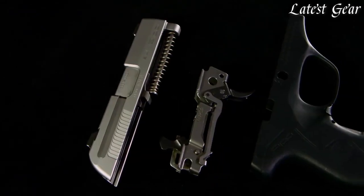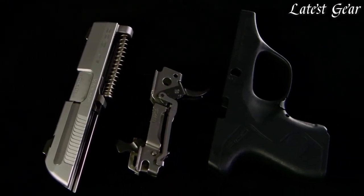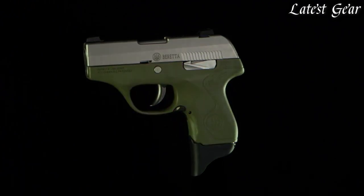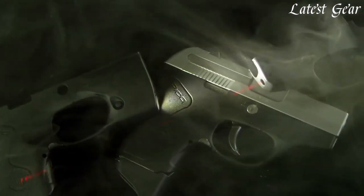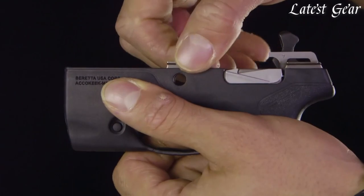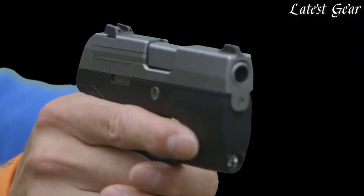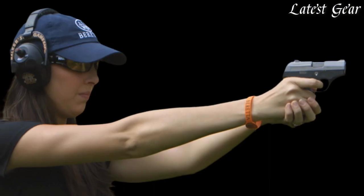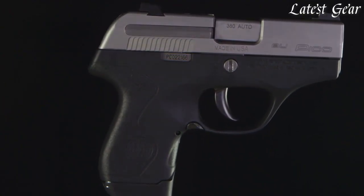Users can now take full advantage of Pico's modular chassis design with a new collection of four grip frame housing colors to choose from. If function takes precedence, LaserMax integrated laser or light grip frames are also now available and can be added to your existing Pico or purchased already assembled on a Pico pistol. Whether you want to change how your Pico looks or how you engage targets, the Pico offers an unparalleled level of user customization.